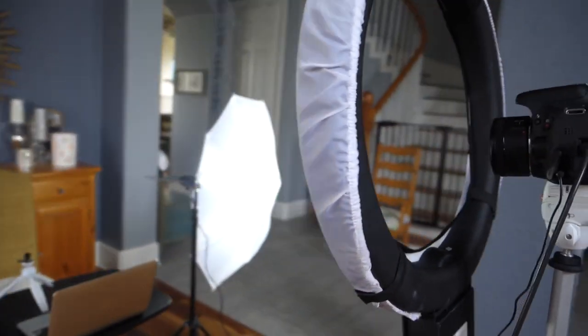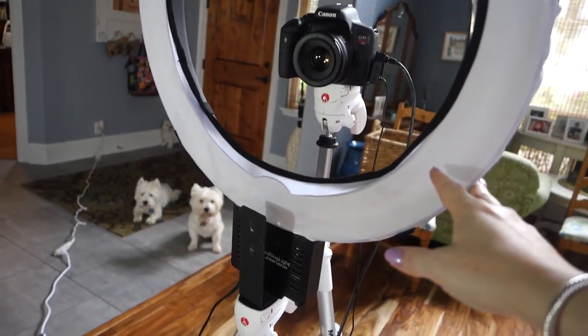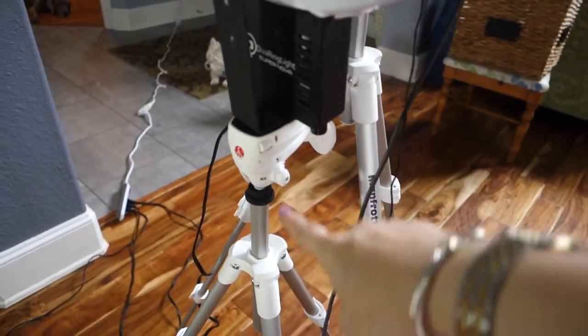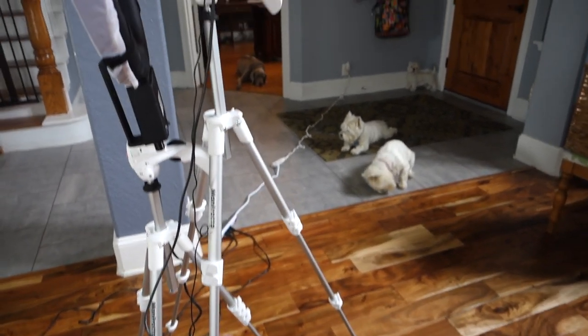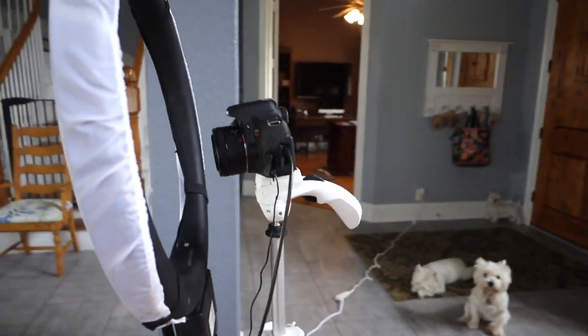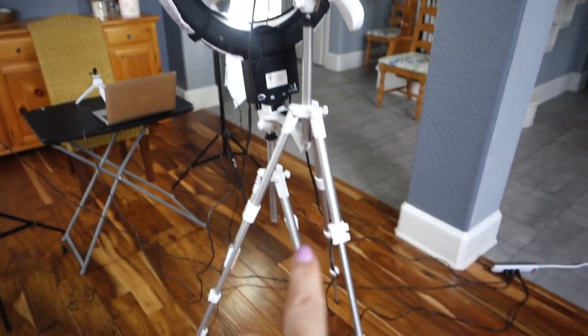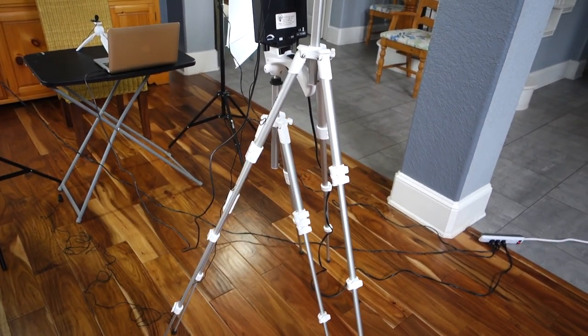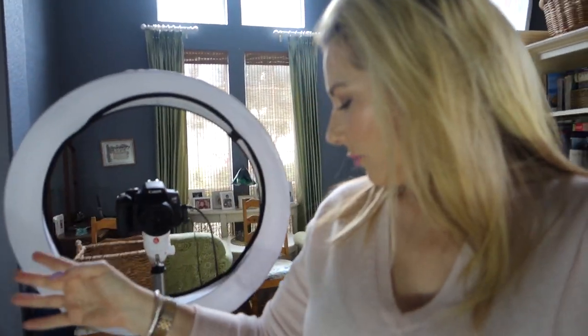This little guy is my diva light — or ring light — and it is mounted to a Manfrotto tripod. I have two Manfrotto tripods: one for the light and one for the camera. You can mount the camera directly onto the light, but I like this setup a little bit better as it gives me more flexibility if I want to move things around. These tripods are unbelievable — so sturdy and easy to work with, and relatively inexpensive. Diva is the brand name, but it's a ring light.